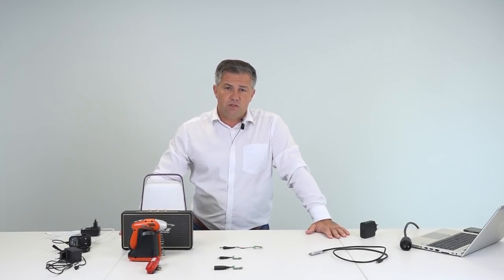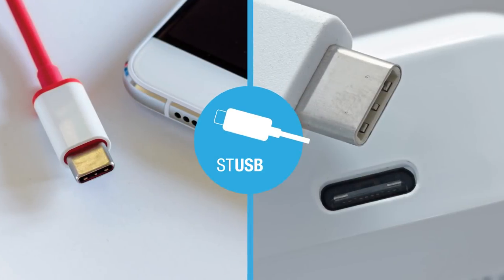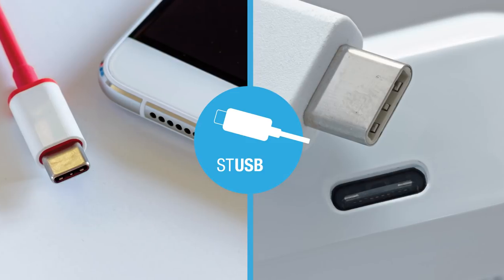USB Type-C has already been widely adopted by the smartphone and the computer industries, as you may have seen, replacing the standard A ports and the micro B ports.